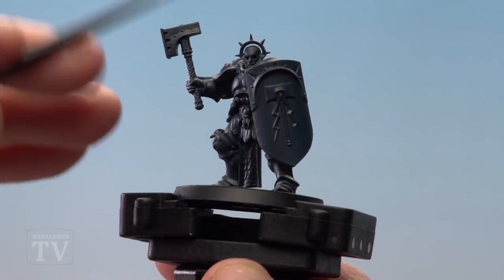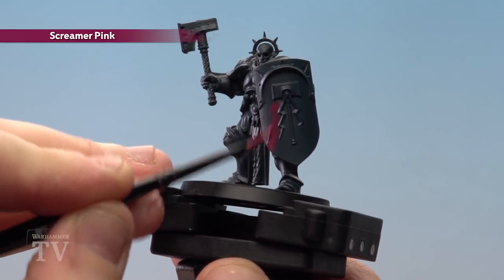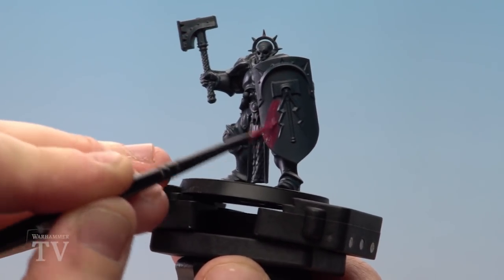With the model now base coated, we're going to use Scream of Pink to pick out the shield, shoulder pads and tabard. Again, you want to do a couple of thin coats with this, and I'm using a medium layer brush.